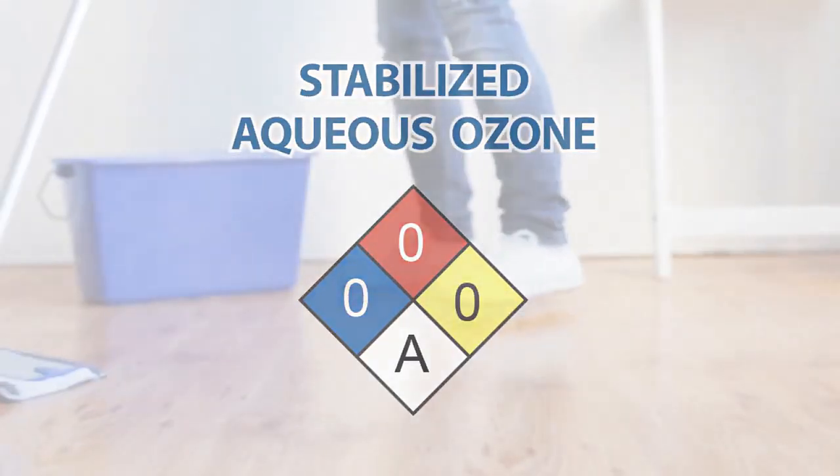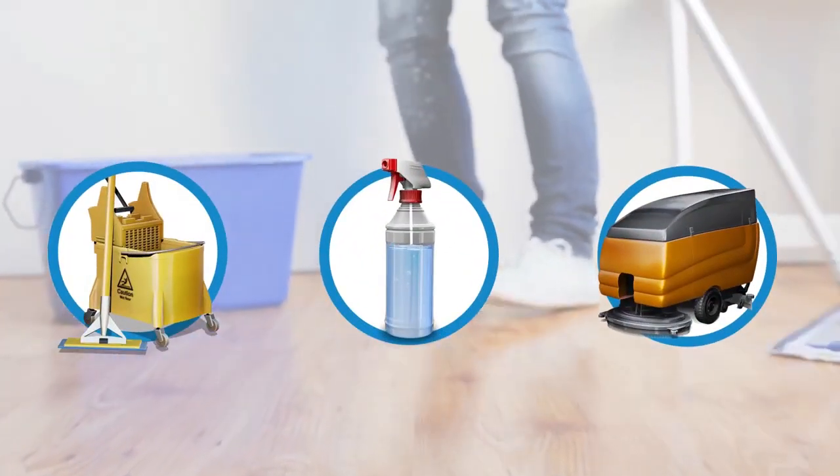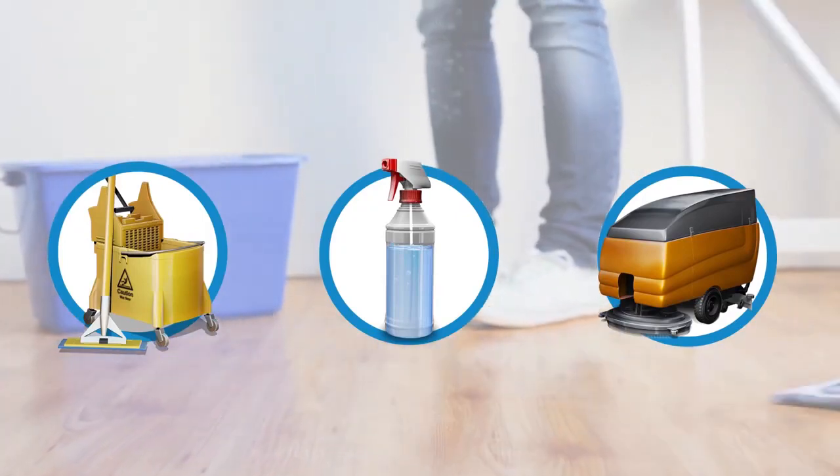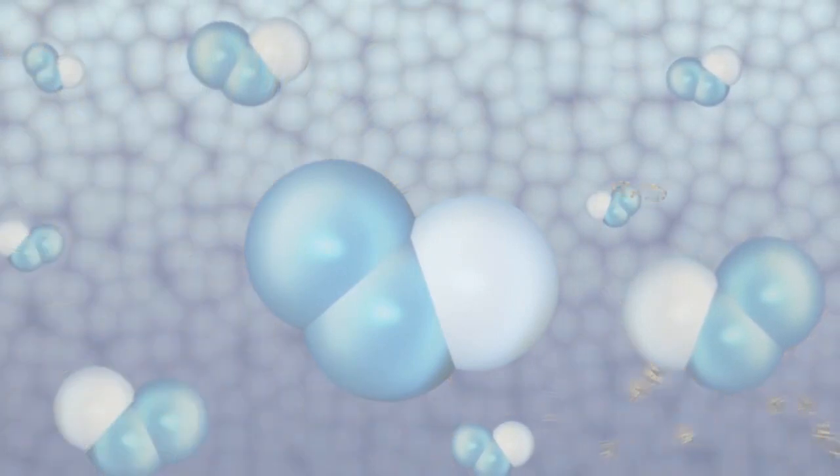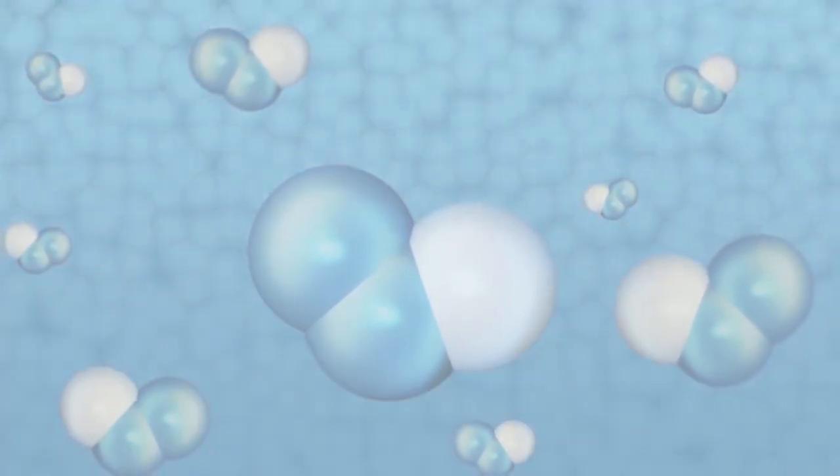SAO leaves the dispenser to fill mop buckets, spray bottles, and other cleaning equipment. Now let's see it in use! The solution is harmless to people, but deadly to dirt, grime, and germs.